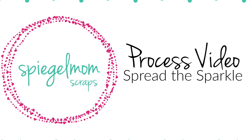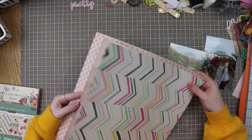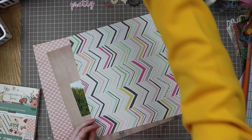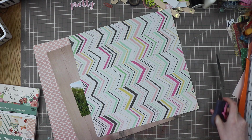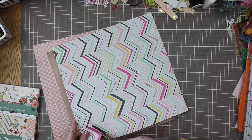Hello everyone and welcome back to the Spiegel Mom Scraps channel. It's Caitlin here with another process video. Don't forget to use my code CAITLIN15 for your next Spiegel Mom Scraps order. Today I am back with my page kits from January and I'm excited to be almost done with them, but I was really excited to do this idea I had once I saw this paper.